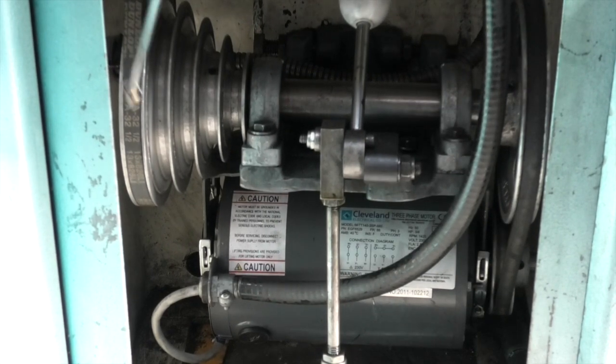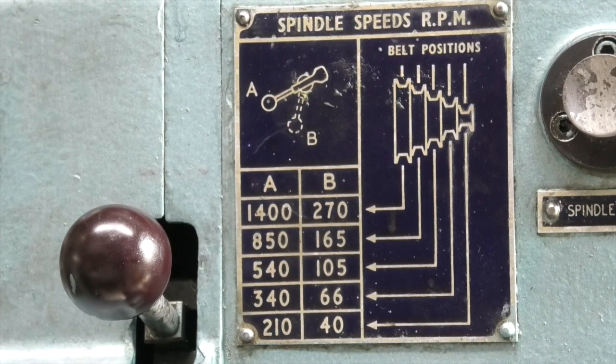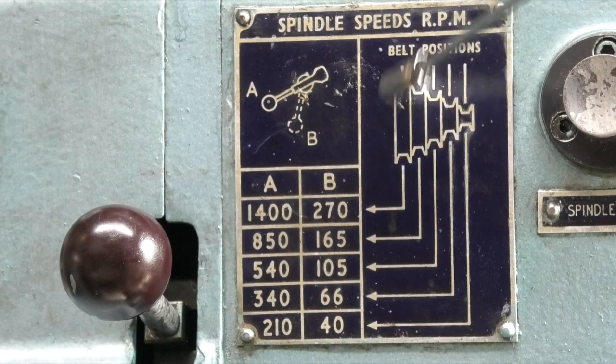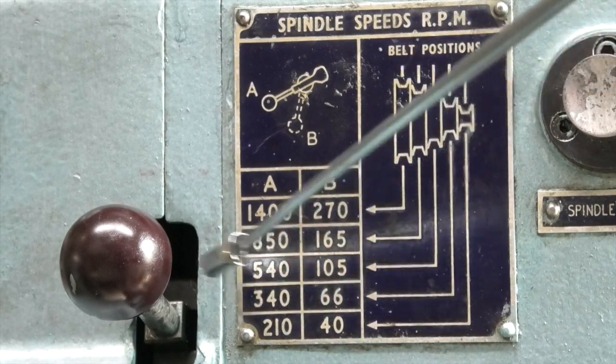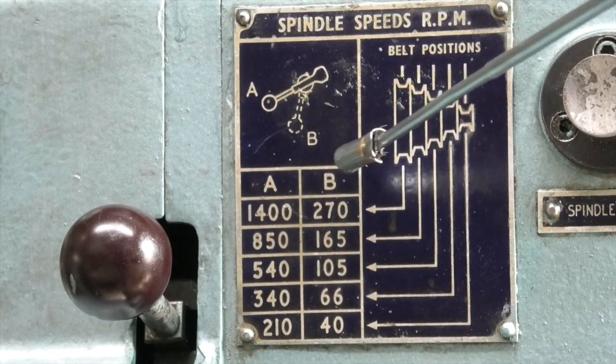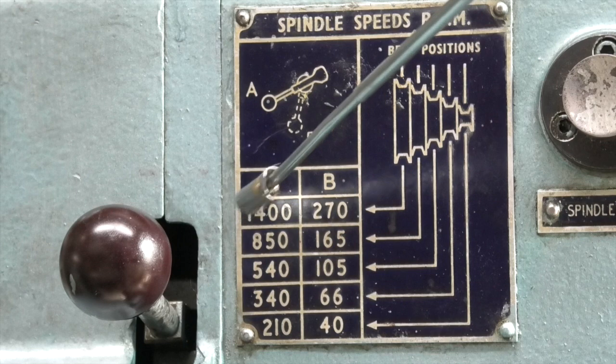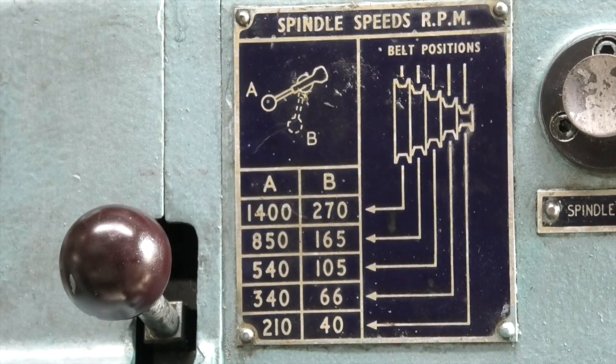So what I want to do is run through the different speeds and see what speeds I can get on the inverter from the original speeds. This is the original speed chart which is still on the lathe — the biggest pulley is 1400 to 270 rpm depending whether the lever is in A or B. I'm just going to do the lever in position A, so that should run at 1400 rpm.